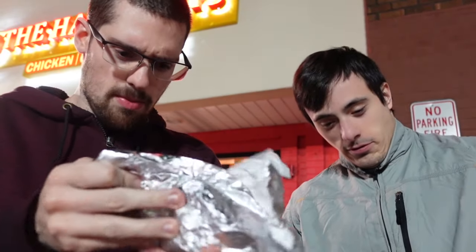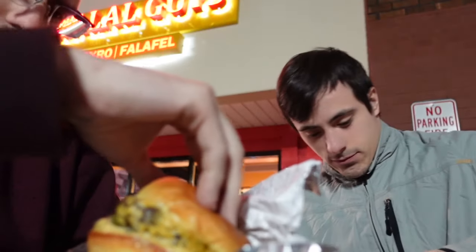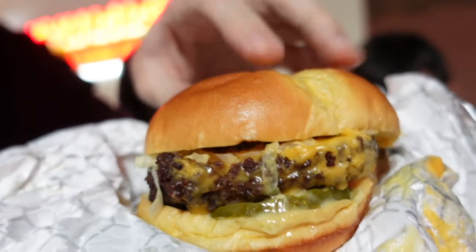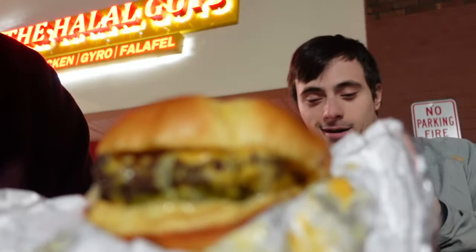Let's unwrap this right here. It looks good — let me give you a close-up look. So here's what the burger looks like. It almost looks like it has a lack of lettuce, but there is a good amount in there. It looks delicious though.